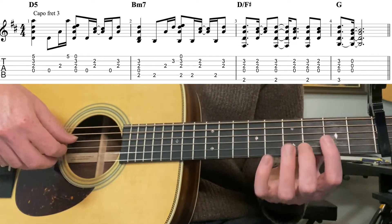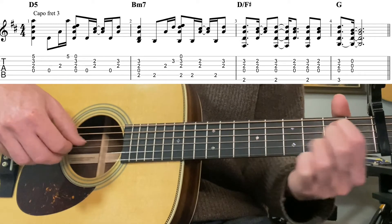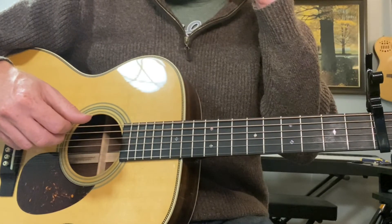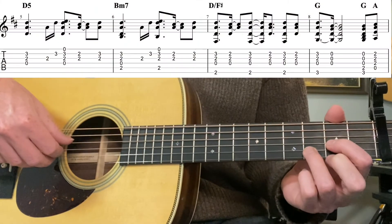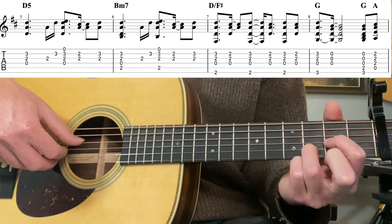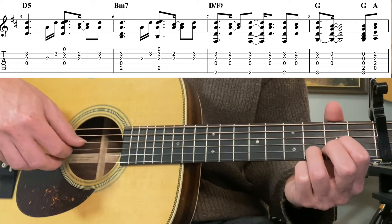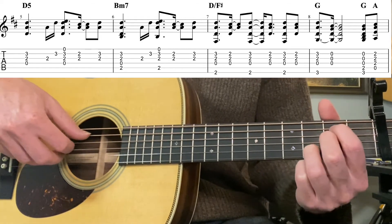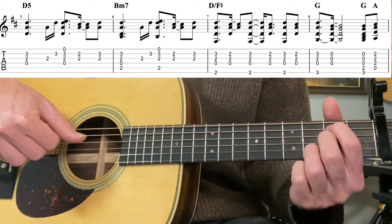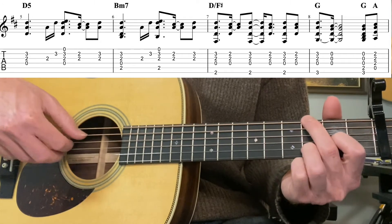Let's take that really slow - that entire intro. On the verse there are just some slight differences. Four-third-second strings, then third, second, first four strings pinch with the first string open. Second fret, second string with the third string together, back to third fret. The B minor 7 is just like the intro - we just skipped the bass. The D over F sharp is exactly the same, and so is the G. But now we do a G, A pickup and then the next line.